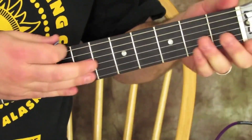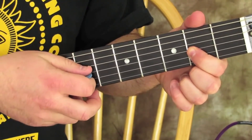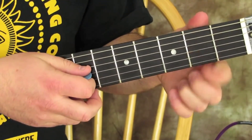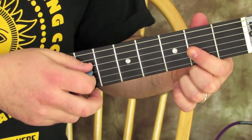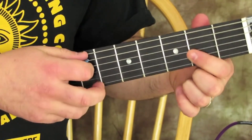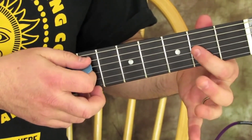Then you can use your middle finger, your index finger. We're going to go to the second fret of the G string. So we hit open A, then we hit the second fret on the G, then that string open and back on the second fret of it. It's all just on that G string.